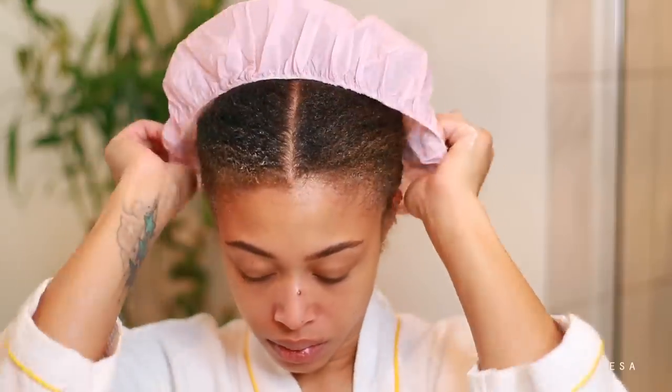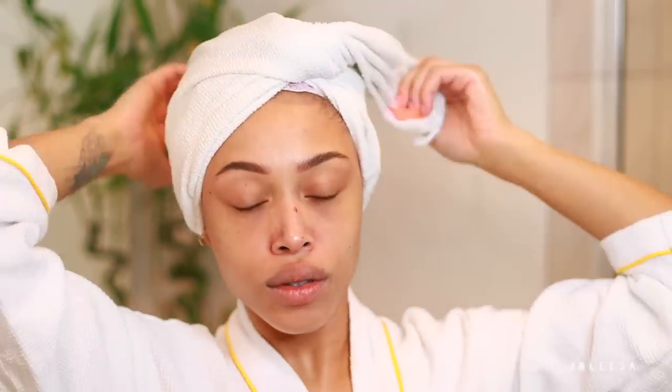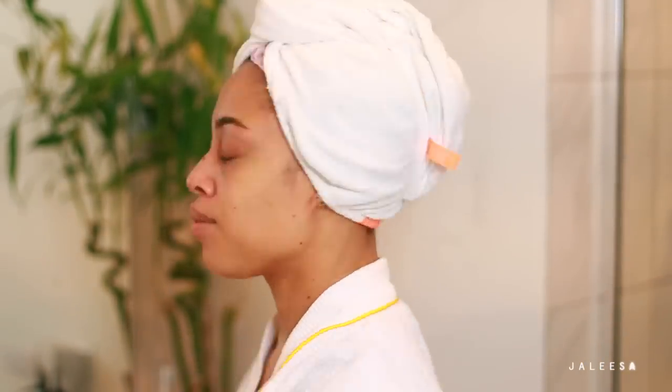You can use any kind of shower cap, but this one is actually moisturizing — it has some product on the inside. Then I'm applying this towel wrap, which really helps to lock in the heat, which is your best friend when it comes to a deep condition. You really want the conditioner to penetrate, so leave this in for as long as possible — I opted for 40 minutes. After 40 minutes, I'm taking this off and my hair feels so moisturized. I went ahead and rinsed it out so we can move on to styling.